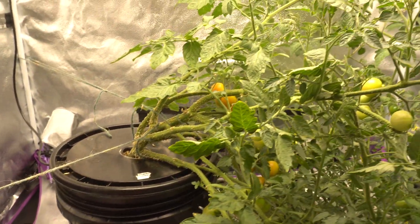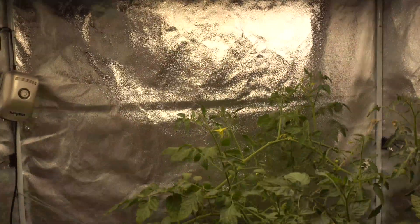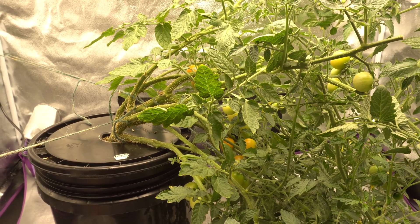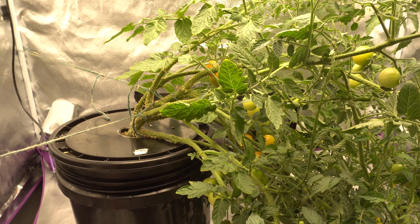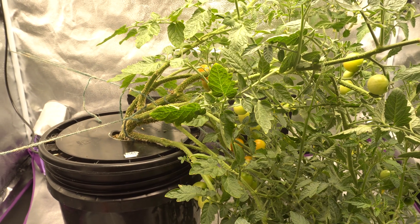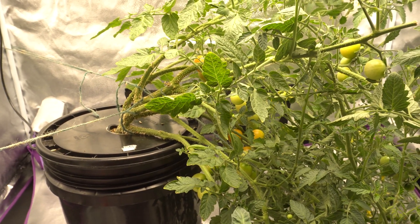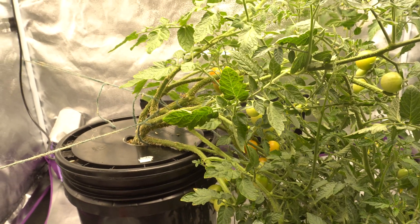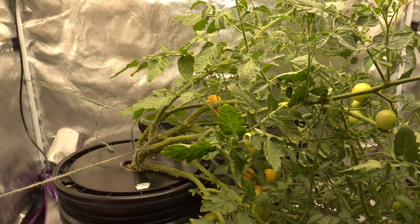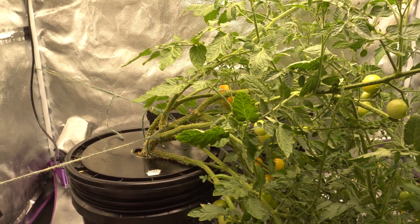The next question is: what are the light hours for a tomato plant? I run mine at 10 hours — 8 to 10 is good, but I usually leave it at 10 for peppers and tomatoes. My light only comes on in the evening because I have this in the garage, and in the summertime it gets extremely hot during the day. If I turned the light on during the day combined with the sun beating into my garage, the tent could easily exceed 100 degrees Fahrenheit. So I wait until the evening when it's cooled down so the plant doesn't overheat.